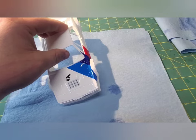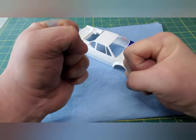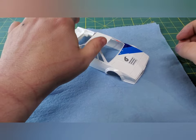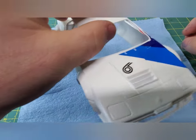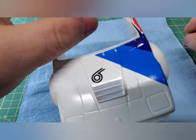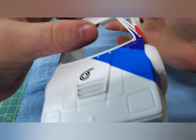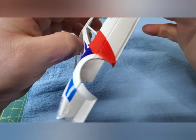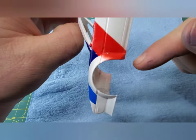So I just slathered it in some Microset and decided to call it a night, and I came out the next morning to a disaster. I'm not really sure what happened, because this has never happened before. I'd like to think that the Microset actually froze overnight, since it was like 27 or 28 degrees at night, and it broke and tore the decals.